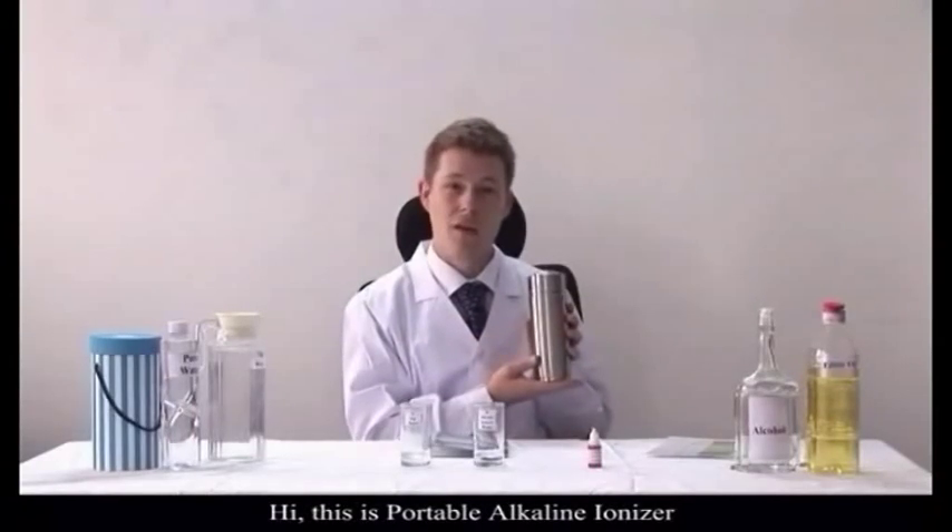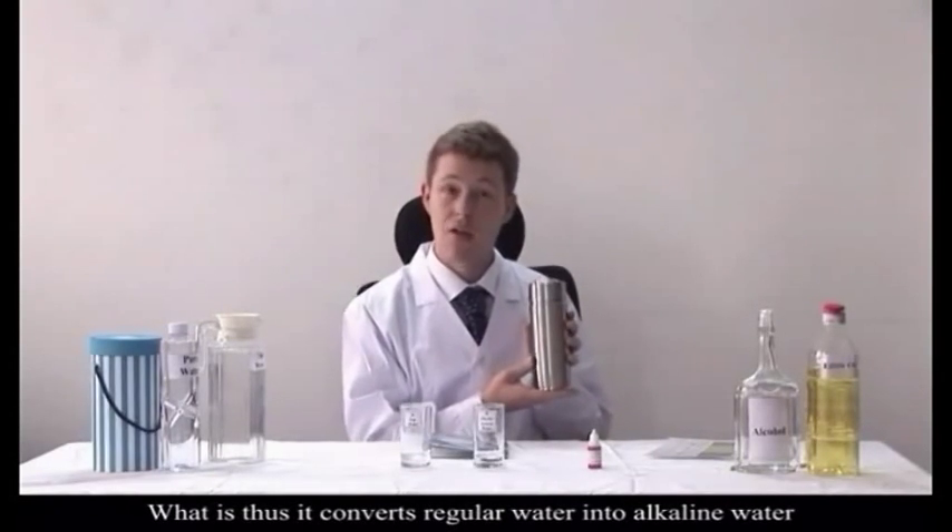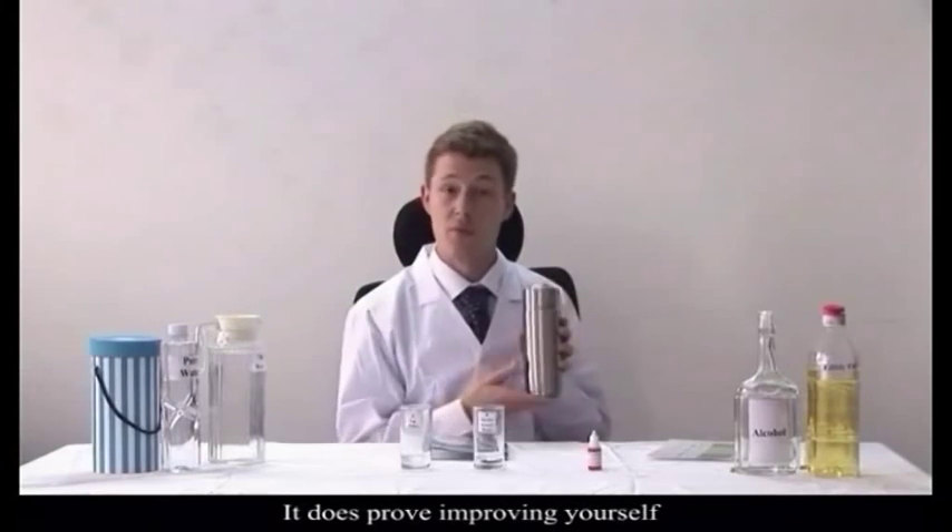Hi, this is a portable alkaline ionizer, also known as an AlkaPod. What this does is converts any regular water into alkaline water, thus improving a person's health.